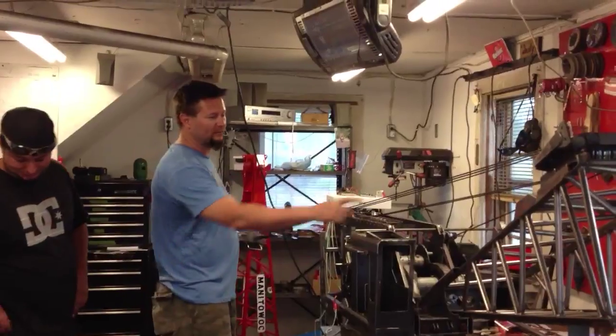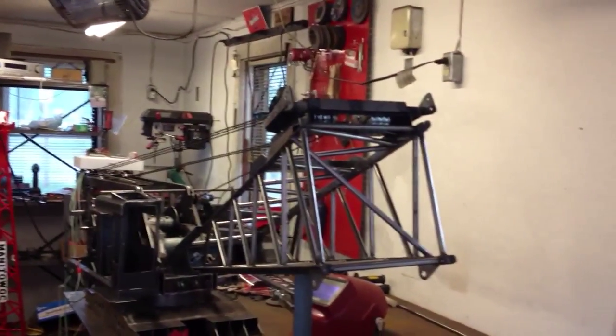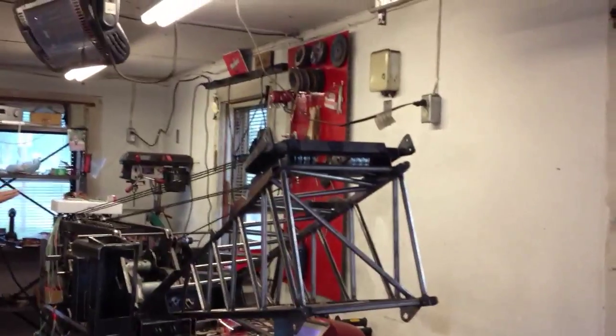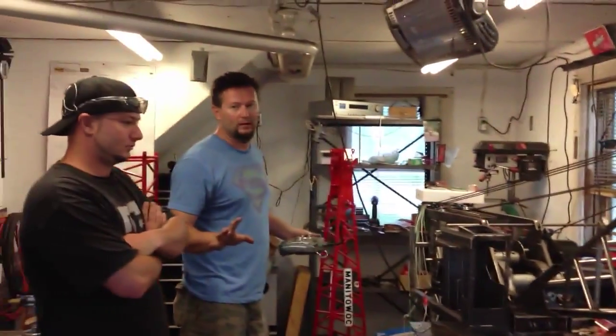So we hooked up the hoist motor with some cable and got it ripped through the equalizer into the gantry. We're going to try a lift. I don't know if it's going to work or not.